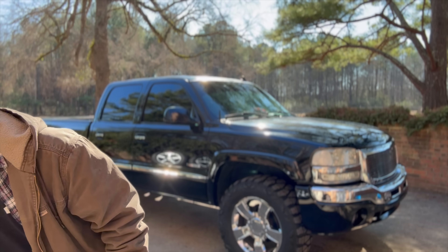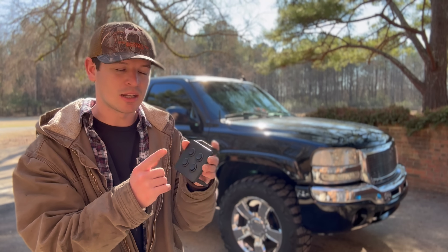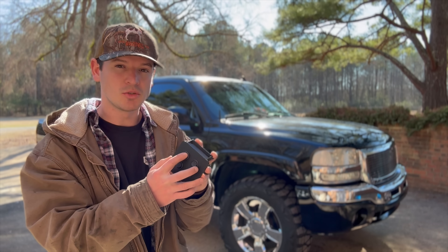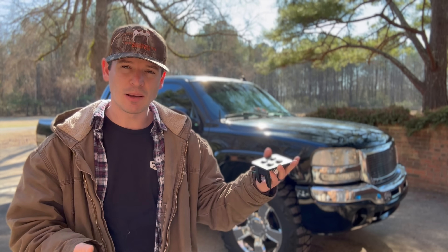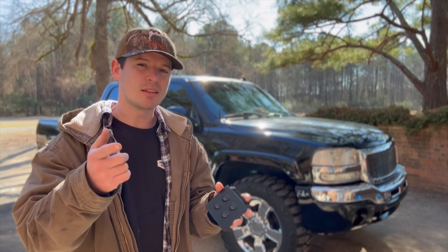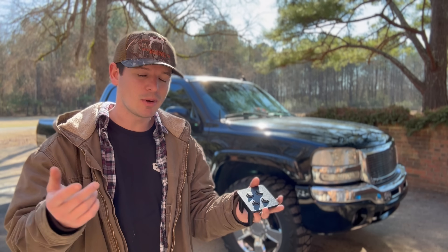I went on eBay and found this really cool switch panel that we're going to be installing today — toggle switches, four of them, so we can add whatever we want. This is going to allow us to basically on the fly swap our two-step on and off. No more two-foot two-step. I'm super excited, this thing looks awesome. It's 3D printed, it's like $26. I'll have a link in the description — if you make these, shout out to you, maybe give me a discount code so I can hook the boys up.